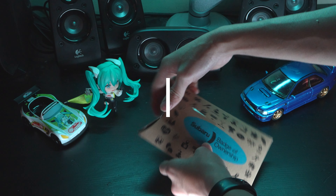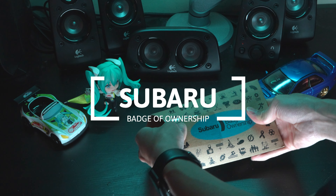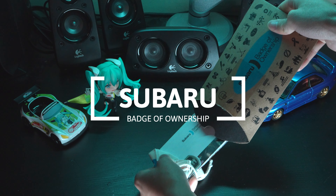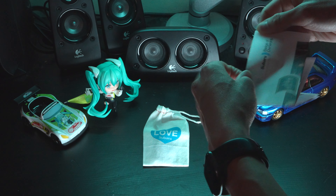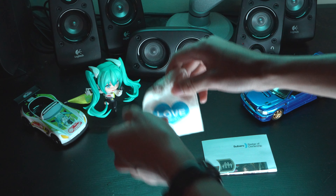After several months of waiting, my Subaru badge of ownership has finally arrived. The Subaru badge of ownership is a little gift from Subaru thanking us for being a part of the Subaru community. Inside the package you'll find instructions on how to install the badges, as well as a little pouch with the badges you ordered.